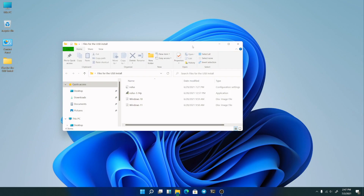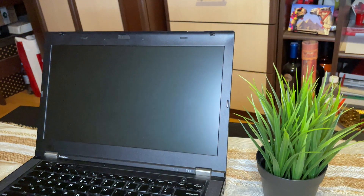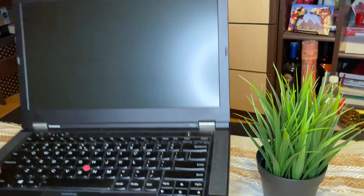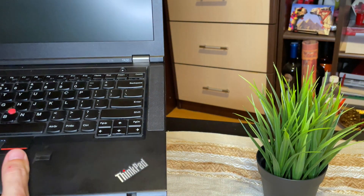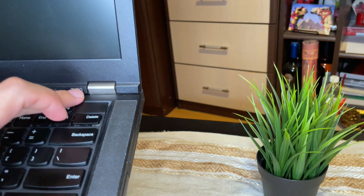Alright guys, we are done with the preparation. Next we will continue the installation of Windows 11 on the older PC — I will record this with my phone. This is the next step: I have a ThinkPad T430 from Lenovo.